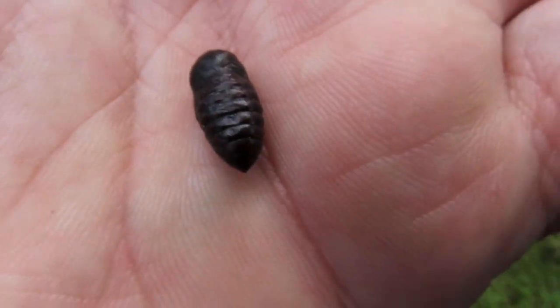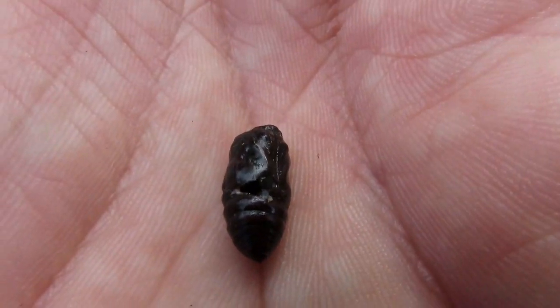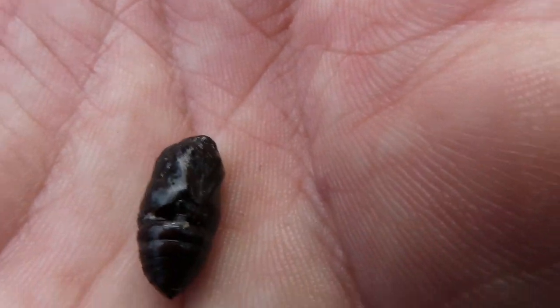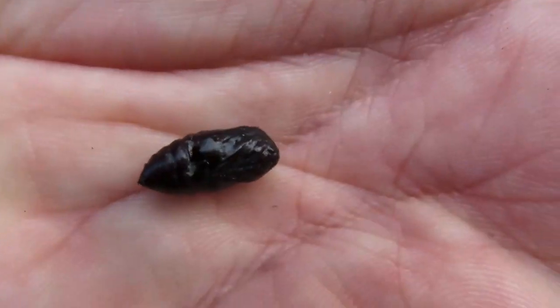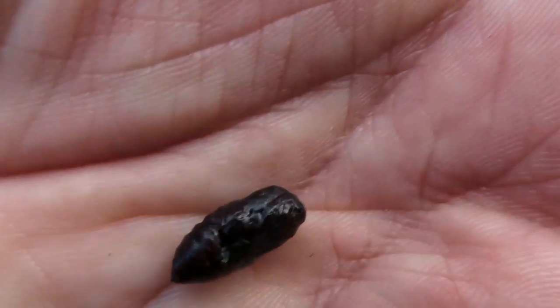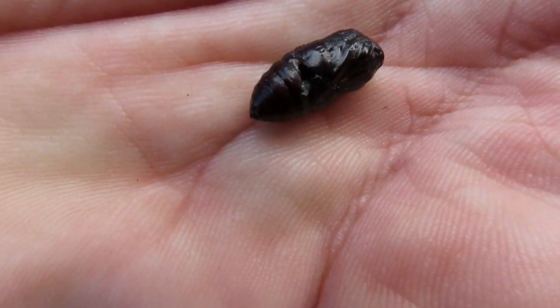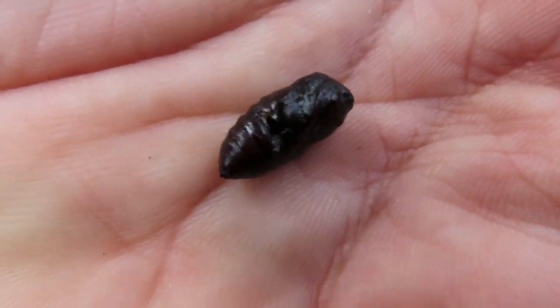I don't know if it's alive — there are some marks like something had a go at it. There are creatures that will, including believe it or not slugs, but usually beetles and sometimes spiders. Beetles have a good habit of finding these pupae.